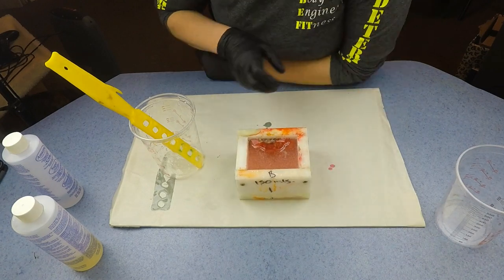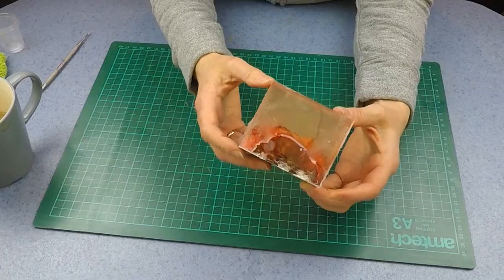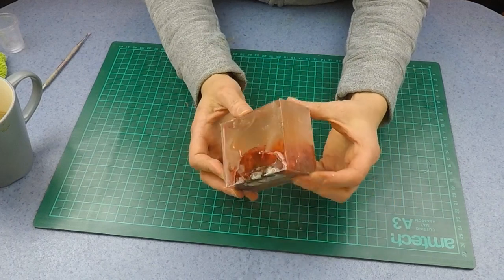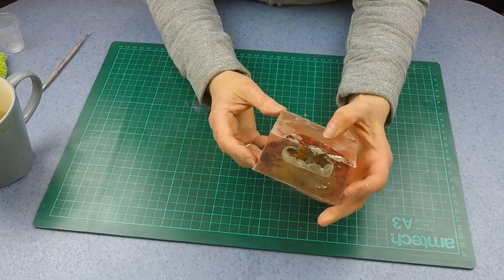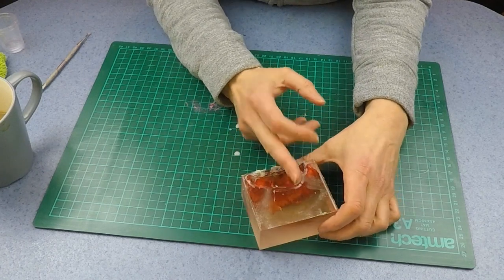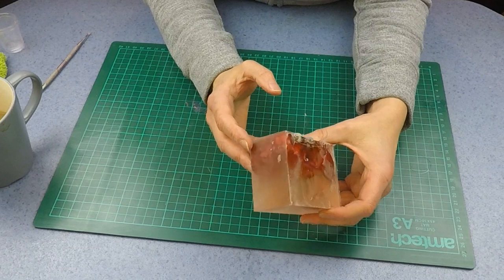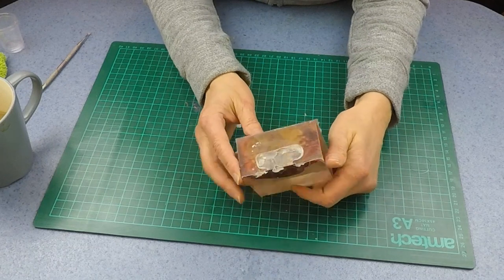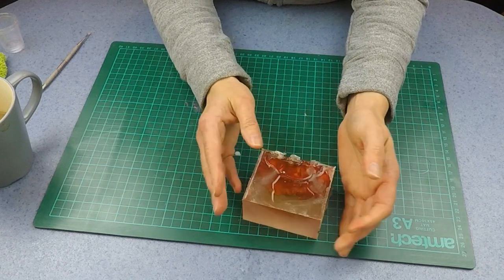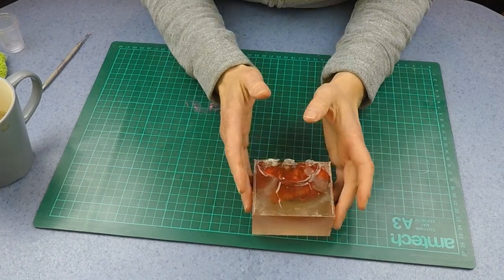Okay, that's it — all demoulded! Now we've got to clean it up and get it polished so that we can see into it. It'll be cut in two, and then I'm going to sand all the edges to clean it all up, sand it back to the wood, and we'll polish it on the buffing system that I use for the rings.